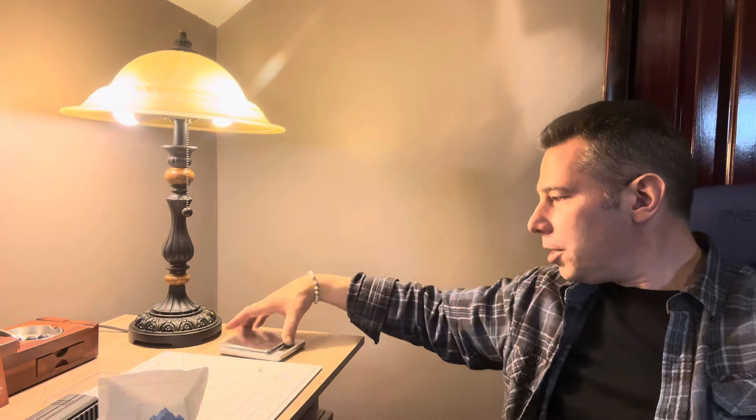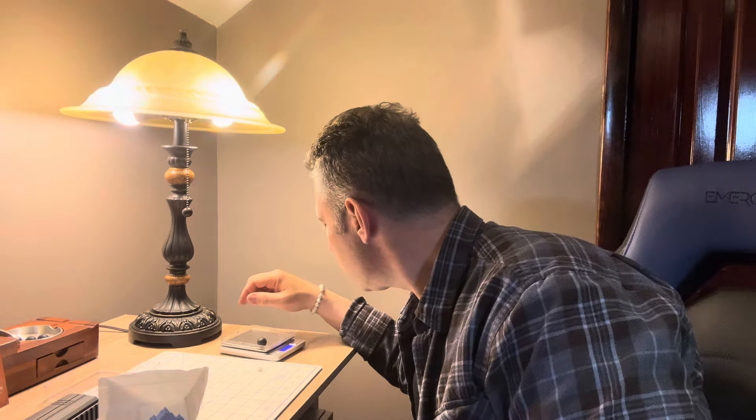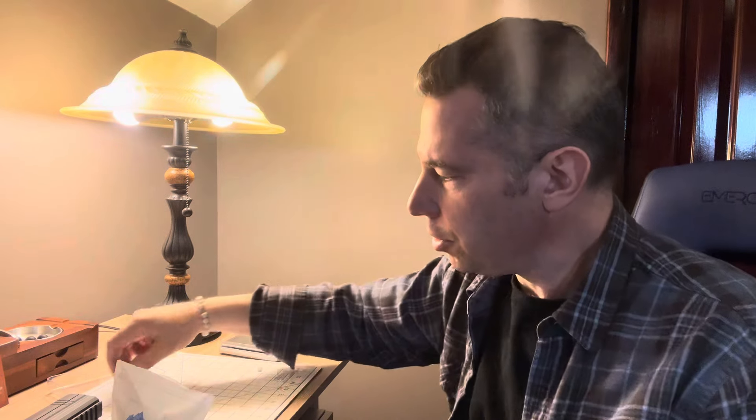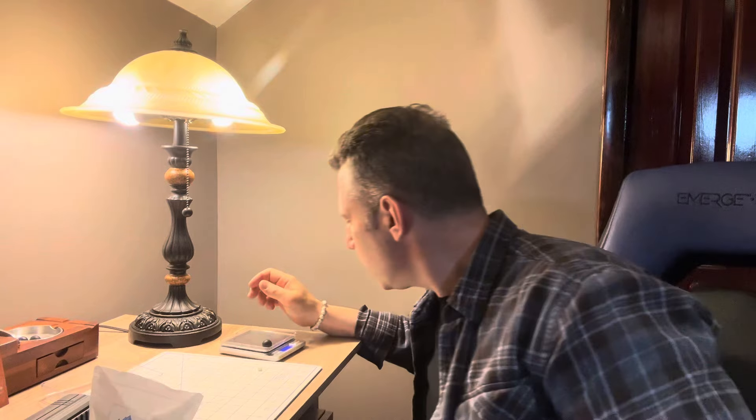When I weighed them, I noticed this: the Joule V3s all weighed 7.8 grams, with one or two at almost 7.9. They fluctuated between 7.8 and 7.9, which is nothing. The older V2s, however, are eight grams on the nose, every single one of them.